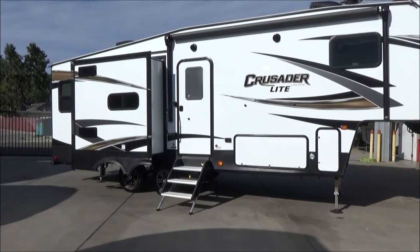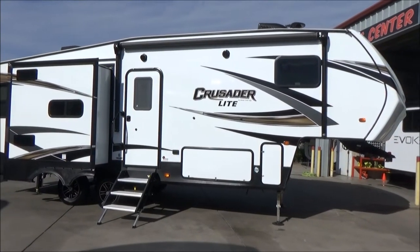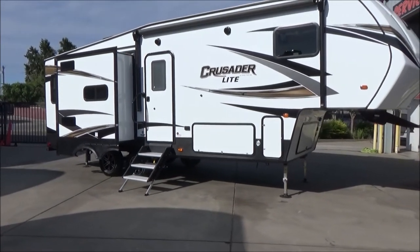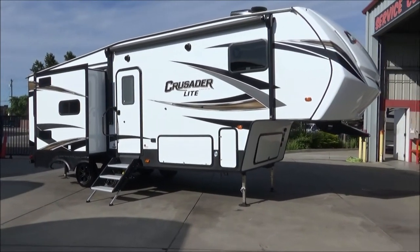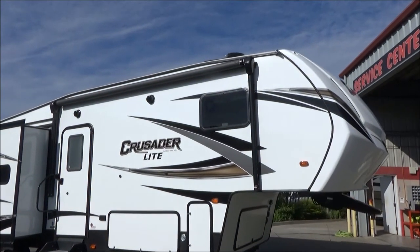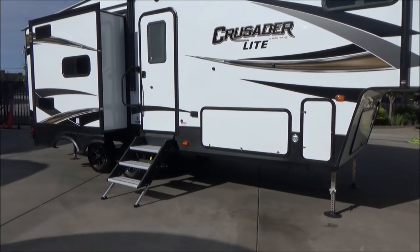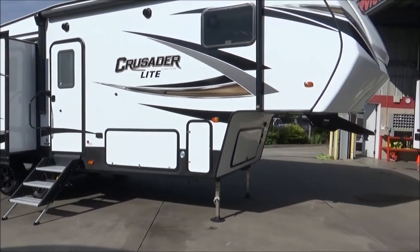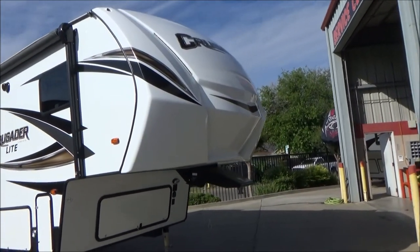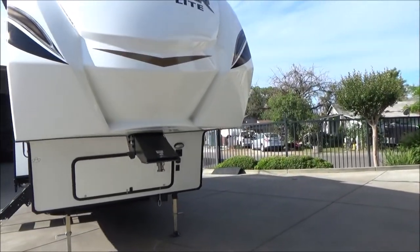This is loaded with features — come by and check it out because there's a lot more than meets the eye here. This has a four-point auto leveling system by Lippert Ground Control 3.0. It has a fully enclosed and heated underbelly with the extra insulation package. This has a power awning with LED lights up against the side of the coach, so you do not have to have that awning out to use it. We have the LCI Solid Steps with a nice large top step. This is a triple slide with a contour nose cone to help aid in short bed towing without needing a sliding hitch. This is prepped for solar and backup camera.